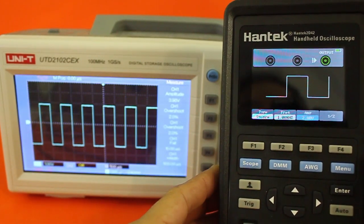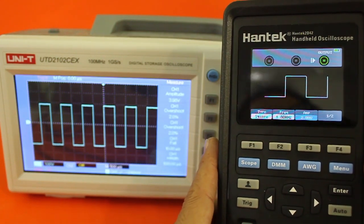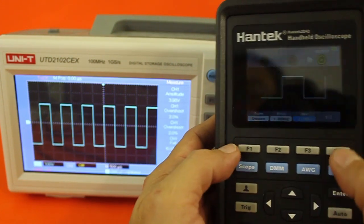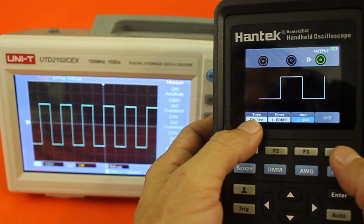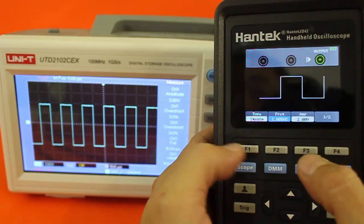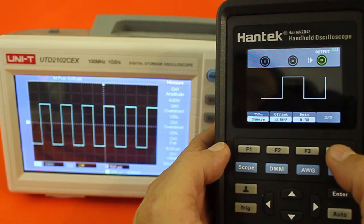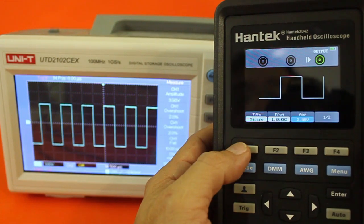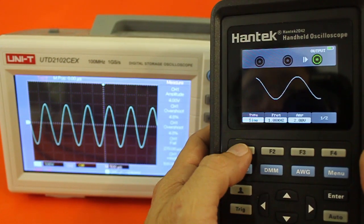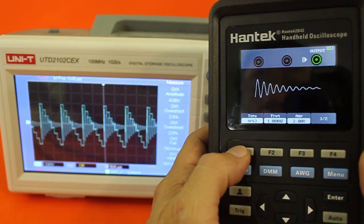For the third function as a signal generator, I am connecting the device to my oscilloscope to check the output. Here you can see a square waveform. You can choose the type of wave and the frequency — there is a menu to set the frequency. You can also set the amplitude, offset, and duty cycle with menus. And of course you can change the waveform — here we have a ramp, sine wave, and other waveforms you can choose from the menu.